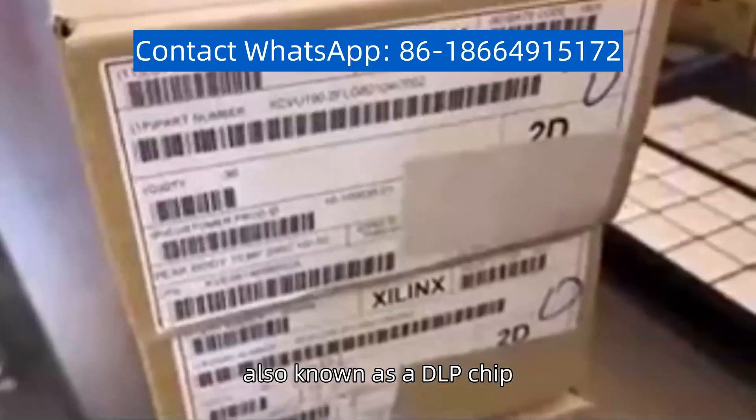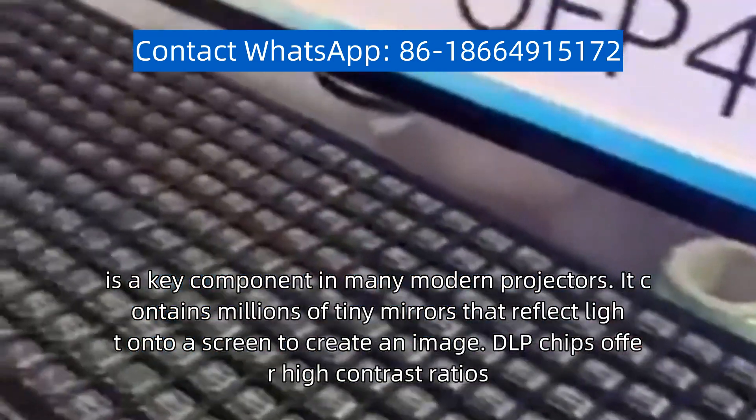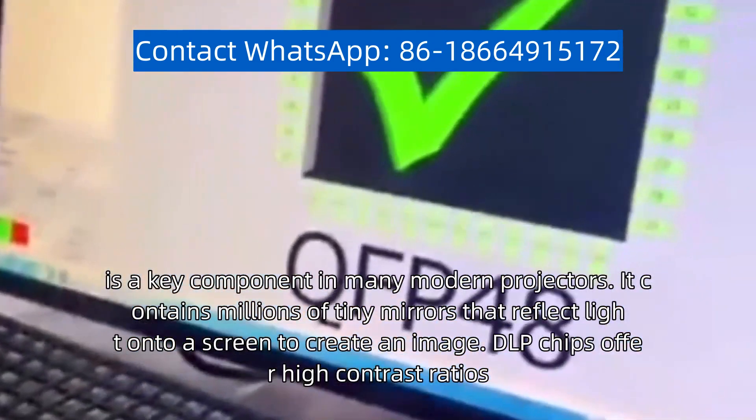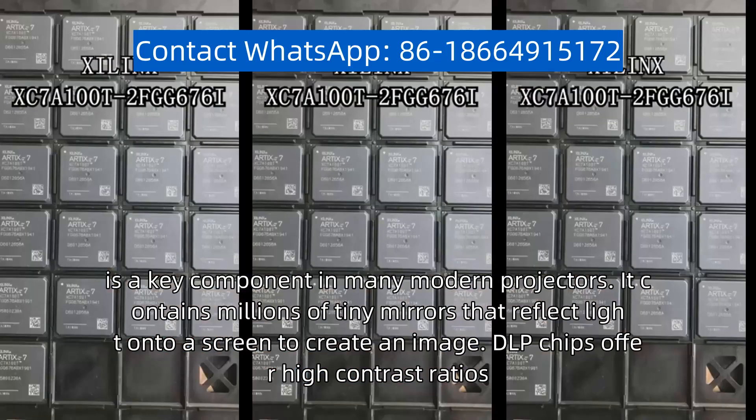Projector chip, also known as a DLP chip, is a key component in many modern projectors. It contains millions of tiny mirrors that reflect light onto a screen to create an image.